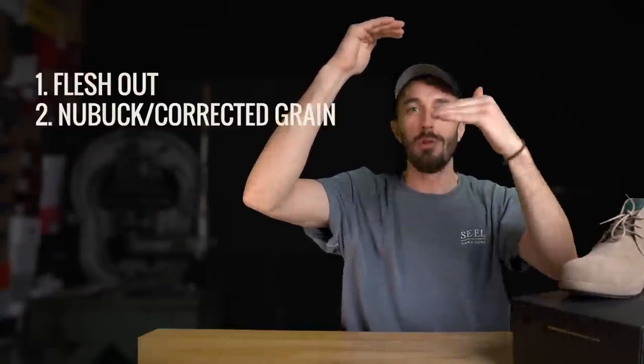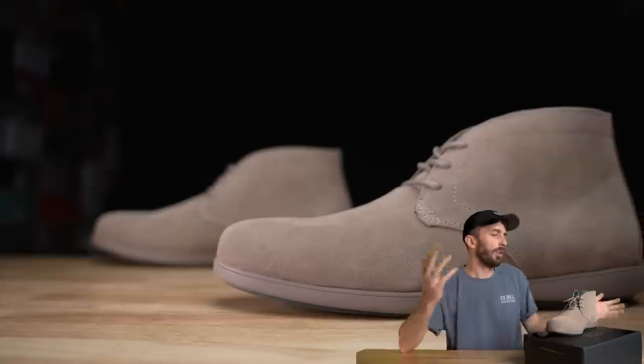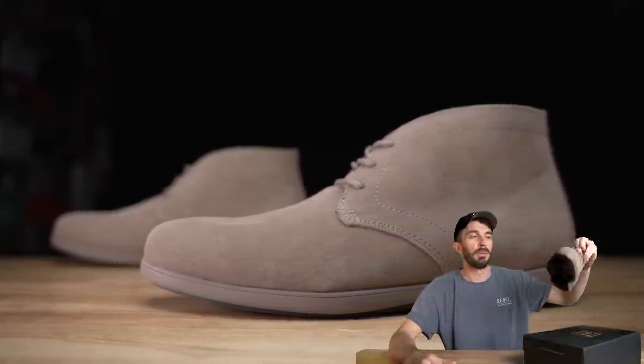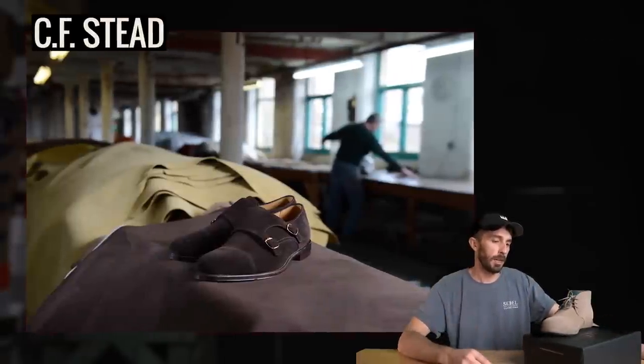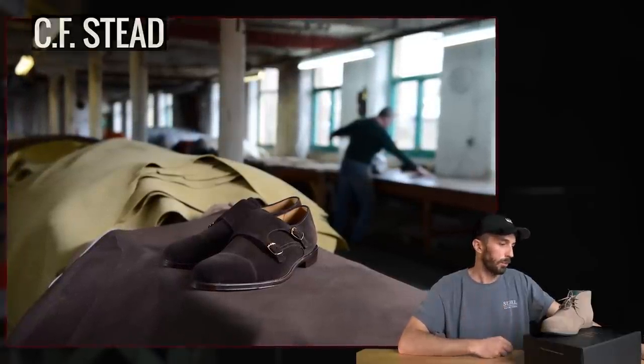My leather ranking order is flesh out, nubuck or corrected grain, and then suede, because suede doesn't have that top grain portion. Will you have issues with this leather being a dress shoe? Probably not. There's a lot of suede out there — CF Stead makes tons of suede on some of the highest quality dress shoes — so not too big of a deal.